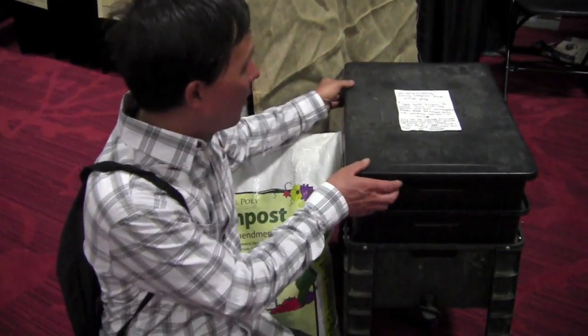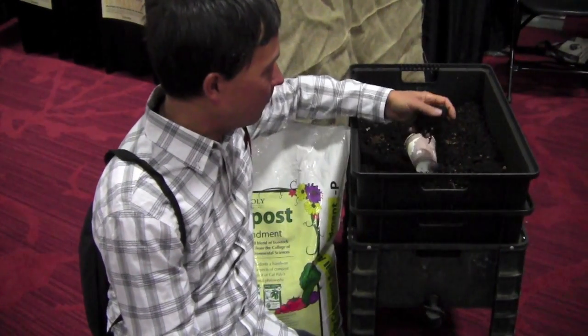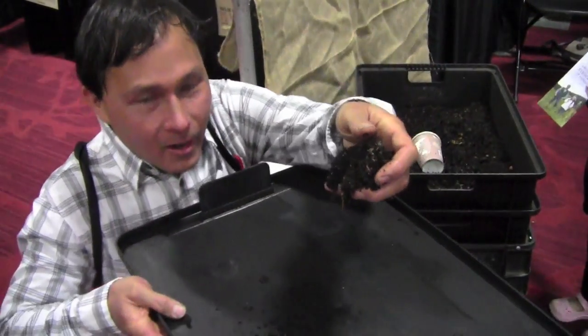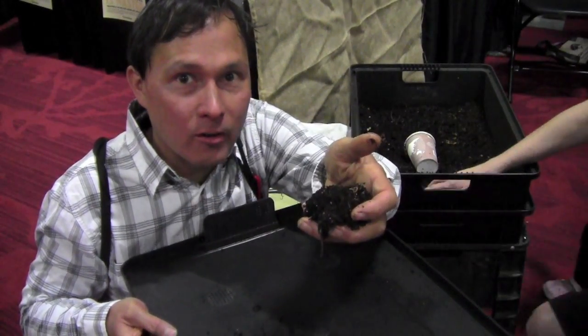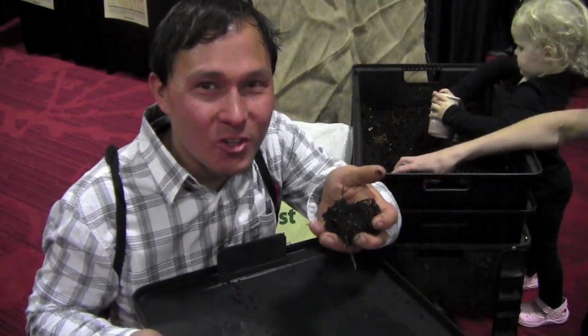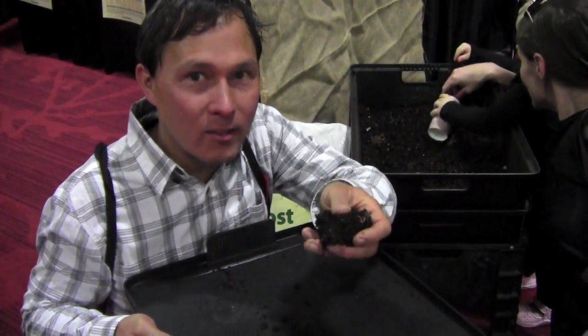The second way to make compost at home is with composting worms. They have a vermicomposting system here — pick up inside here and you can see there are a lot of little worms. The worms eat the garbage, eat the food, and turn it into valuable worm castings. If you go to buy worm castings for your garden it's going to cost a lot of money. And it has a nice earthy smell, so there's no odor if you've got the right ratio of food waste and moisture.